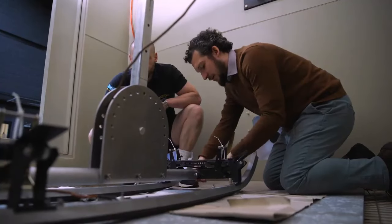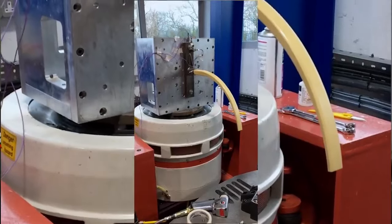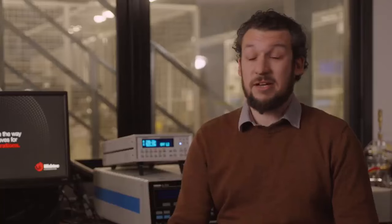The objective is to allow the pantograph to operate at a much lower height by reducing the electrical clearances required, and that will ultimately reduce the cost of electrification for Network Rail, allowing them to fit wires much closer to the vehicle roof and ultimately reduce the cost of travel throughout the UK.